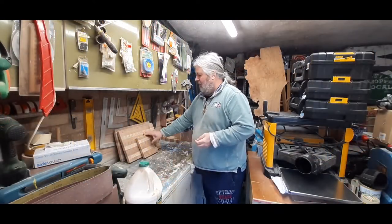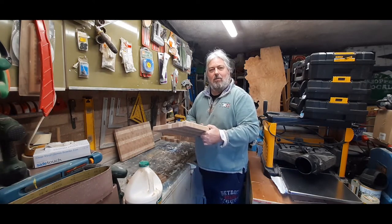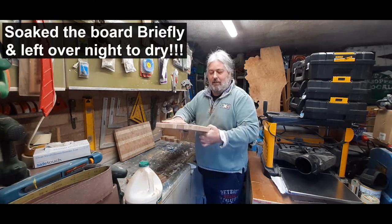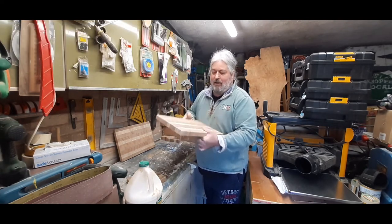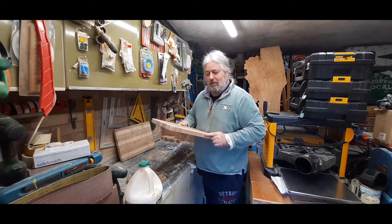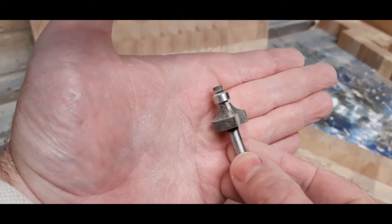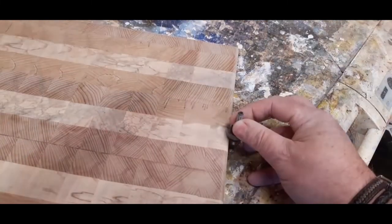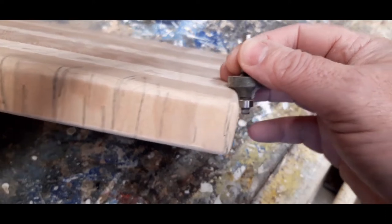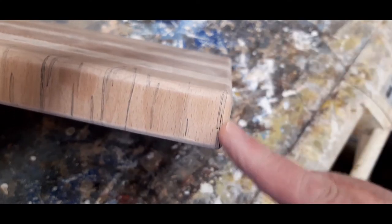Well, it's the next day now. I've sanded the chopping boards — I started at 80 grit and worked my way down to 180 grit. I soaked the board overnight and have just sanded down again at 240 grit, so the boards are looking nice and feel gorgeous. I've rounded the edge over with a handheld router using a small round over bit with a bearing as a guide, set to give a very small round over on the edge of the board. I also rounded over the corners.